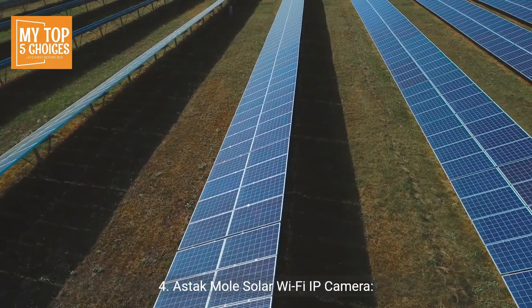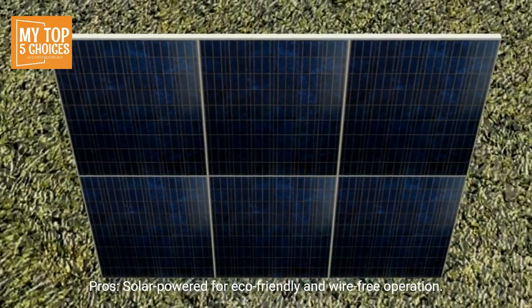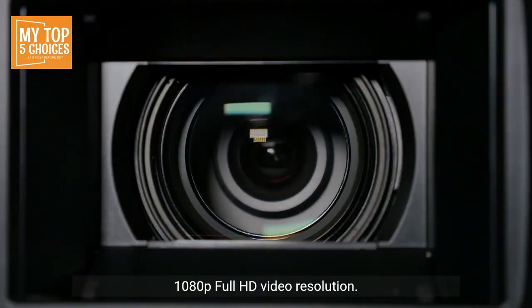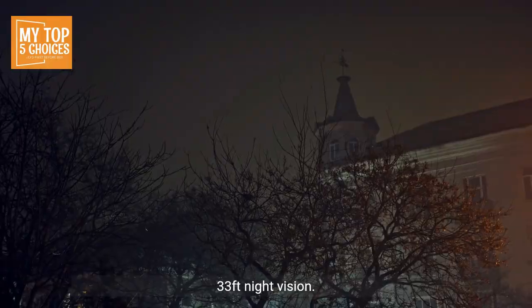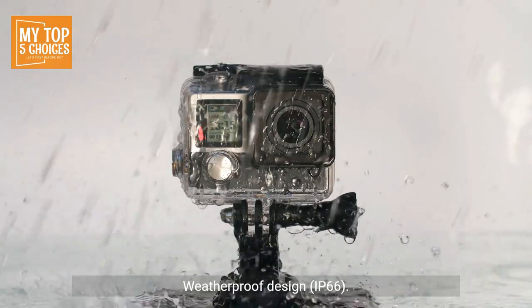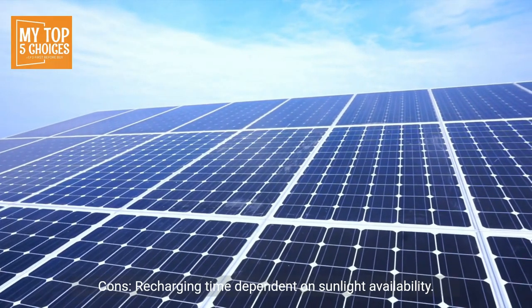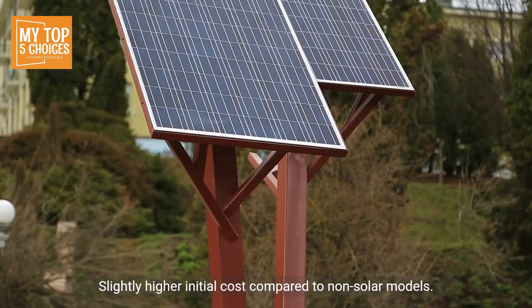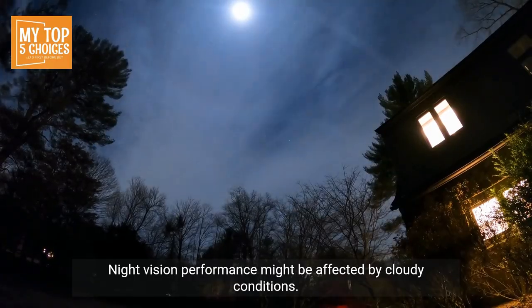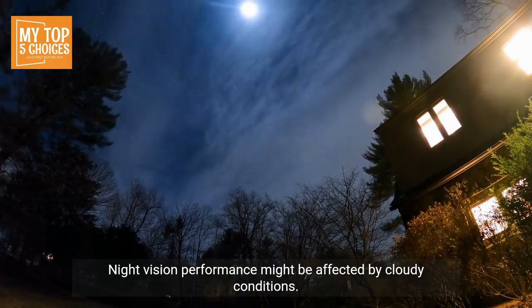4. Astac Mole Solar Wi-Fi IP Camera. Pros: Solar powered for eco-friendly and wire-free operation, 1080p full HD video resolution, 33-foot night vision, 2-way audio communication, motion detection and alerts, weatherproof design (IP66). Cons: Recharging time dependent on sunlight availability, slightly higher initial cost compared to non-solar models, night vision performance might be affected by cloudy conditions.